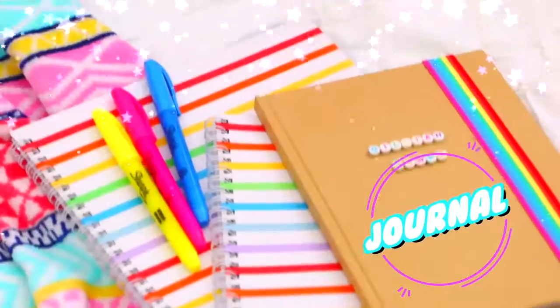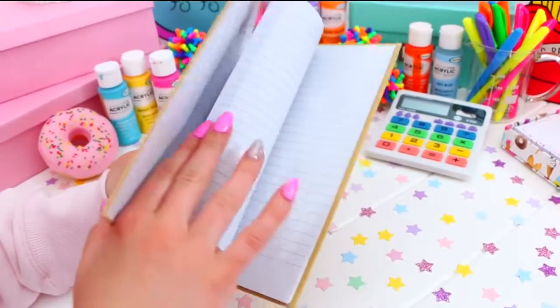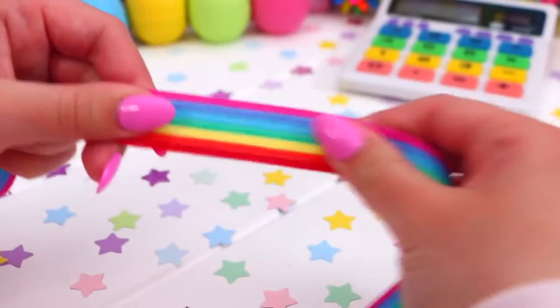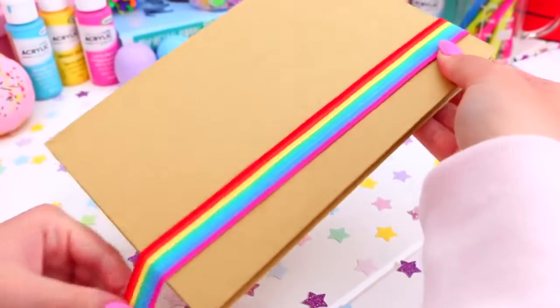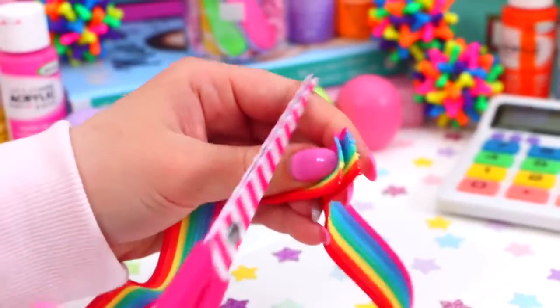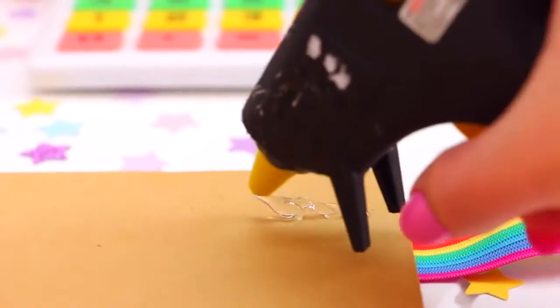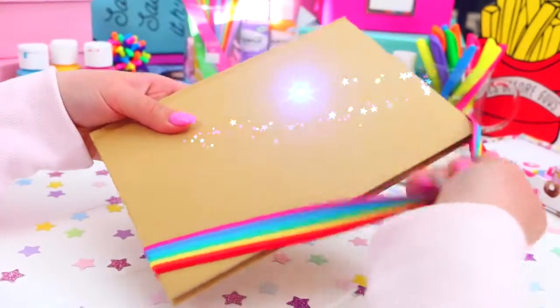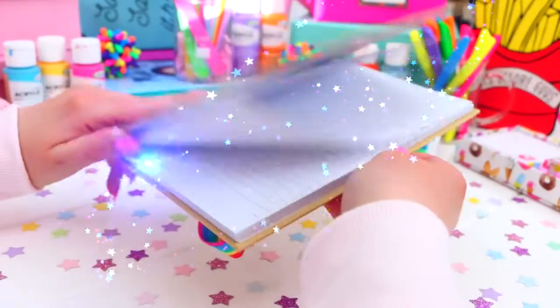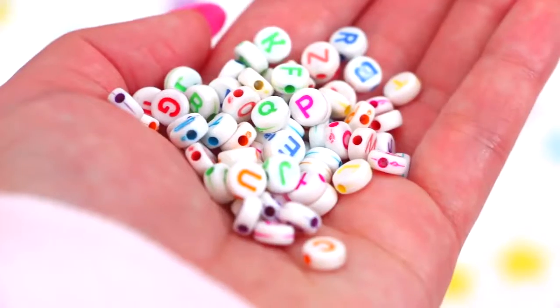Now for this really fun journal or notebook. The first thing you're going to need is a plain notebook — I went with a brown one — and then some elastic. Measure the elastic around the front of the book, flip it over, cut off the excess, and glue both ends down on the back with glue. This elastic will keep your notebook together so any loose papers or notes inside won't fall out. To make it more personal, I added some colourful beads on the front and wrote my name. But if this was for a subject, you could write English, maths, or drama — it's just so much fun.